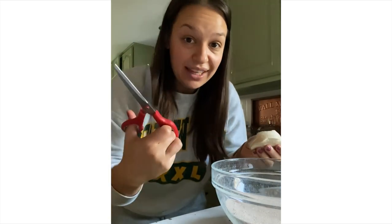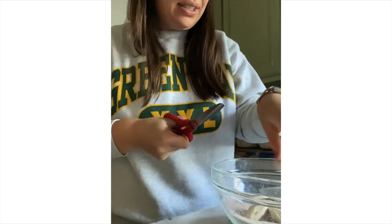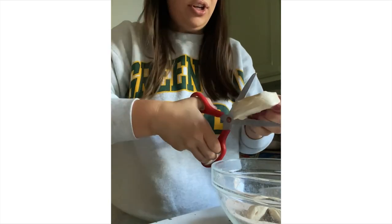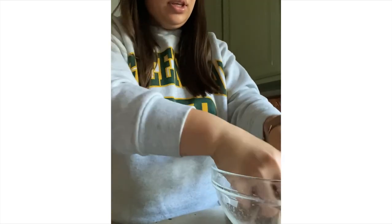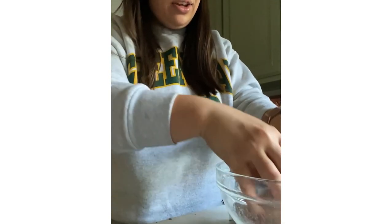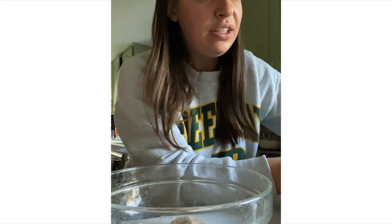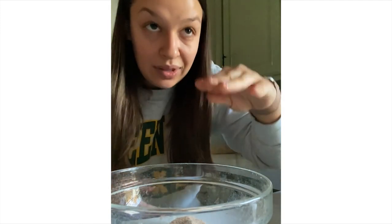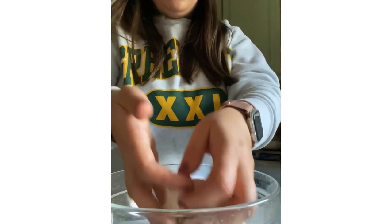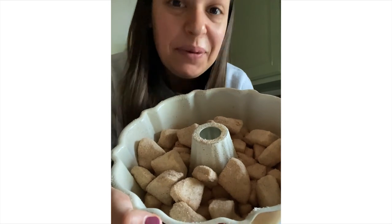I'll take my kitchen scissors and snip the biscuits into four pieces right into the cinnamon sugar. You toss it all together and then put it in your greased bun pan. I have four biscuits in here, and now I'm going to do about a quarter of the apples in the spiced sugar, then layer — you do four layers: biscuit, apple, biscuit, apple, four times.